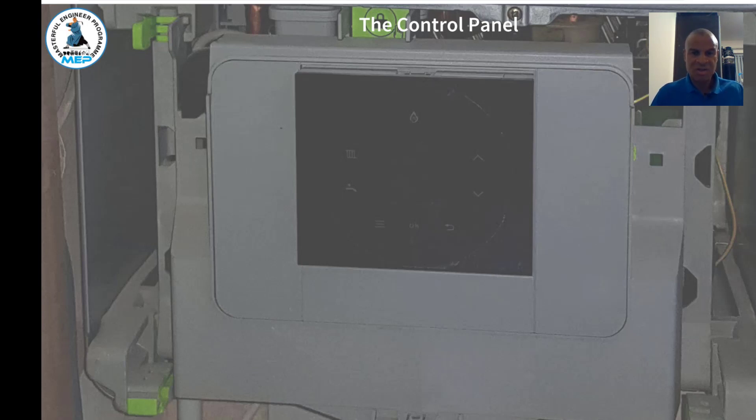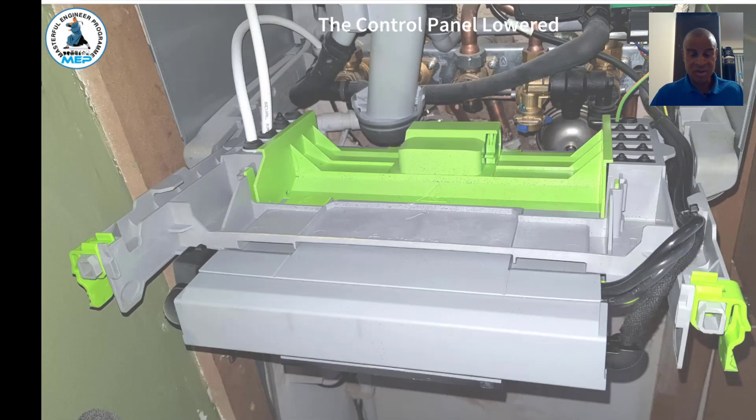The controls are touch controls that you press on the control panel. At the 12 o'clock position you can see the flame symbol — that's when the burner is on. At the bottom is the OK button. On the right-hand side at the three o'clock position are your menu buttons — up and down. On the other side you've got your hot water symbol and central heating symbol. To access the controls, press the two green sections on the left and right to drop the front control panel down towards you.